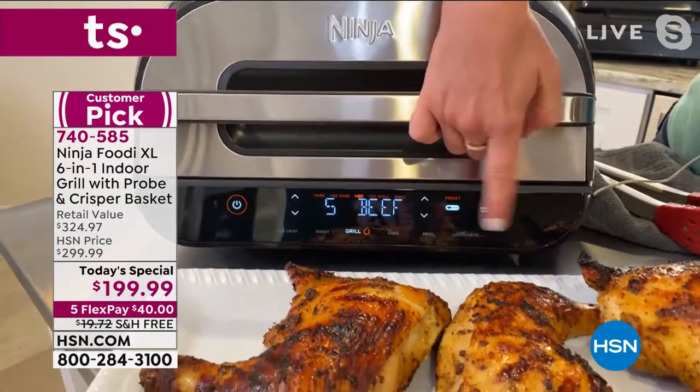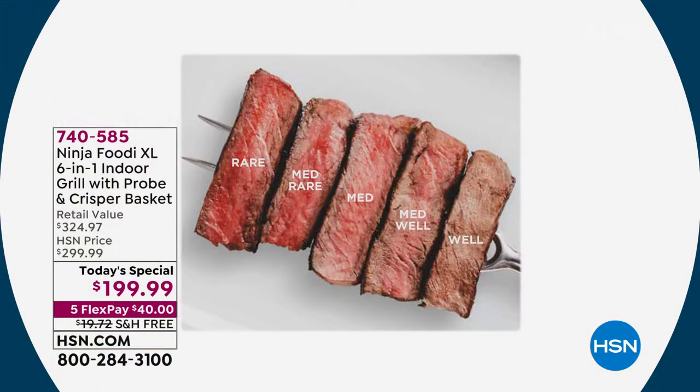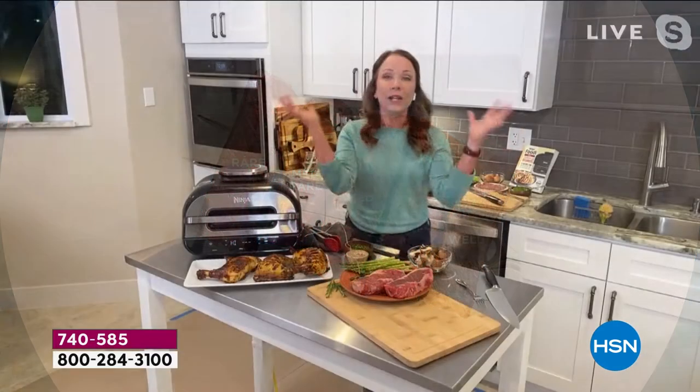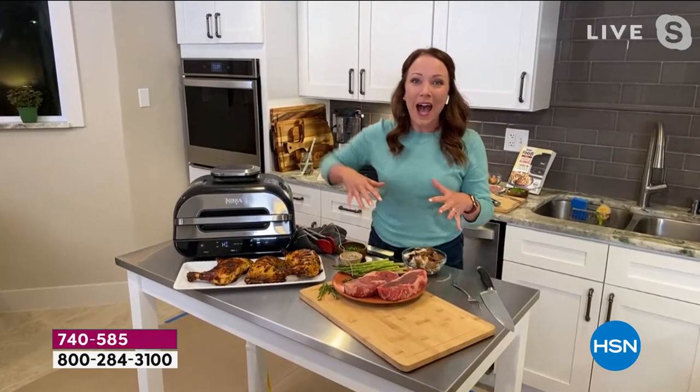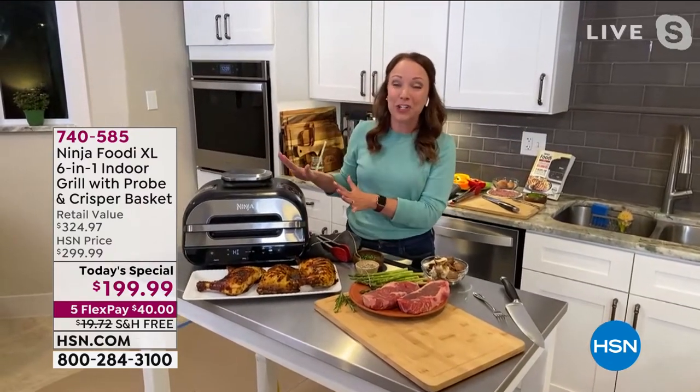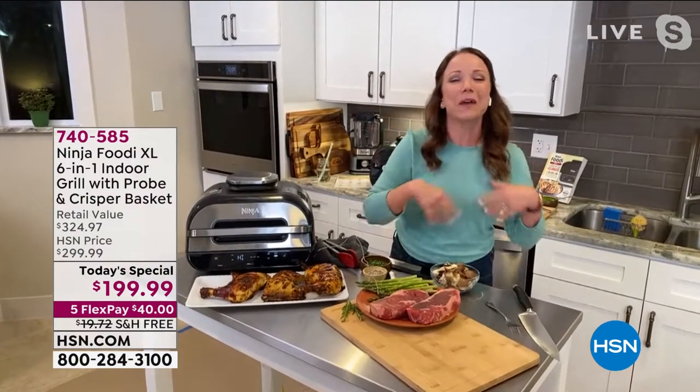I'm going to hit start. It's going to preheat. I'm going to put those steaks in there as soon as it's ready. So you can see the different doneness levels. What I love is I'm so excited to start getting together with my friends again. When I have them come over for a grill, I don't want to have to babysit the grill and get the charcoal out. I'm going to let the Ninja do all the grilling for me so I can spend time with my friends.